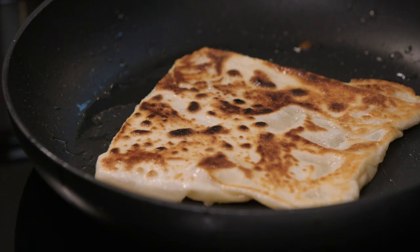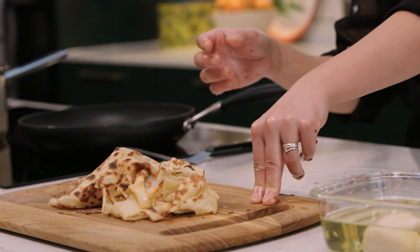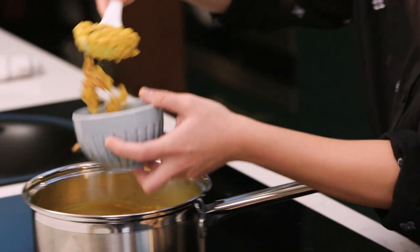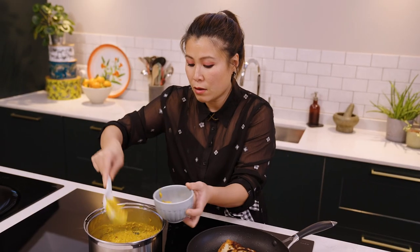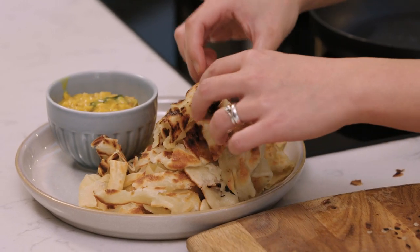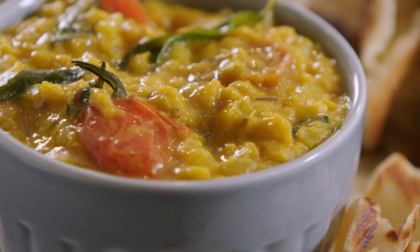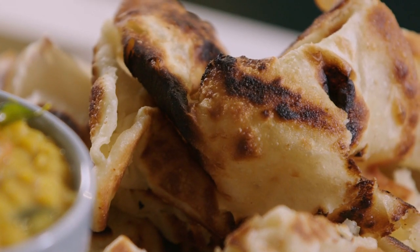Rotis are best made fresh, but if you have leftovers you can warm them up in the oven quickly or in the microwave for a very short time just to warm them through. Now we can plate up — a little of this beautiful dal in here and then the roti alongside. There you have it: coconut dal with pan roasted tomatoes and roti chanai. Do have a go because it's so worth it and it's so tasty to eat.